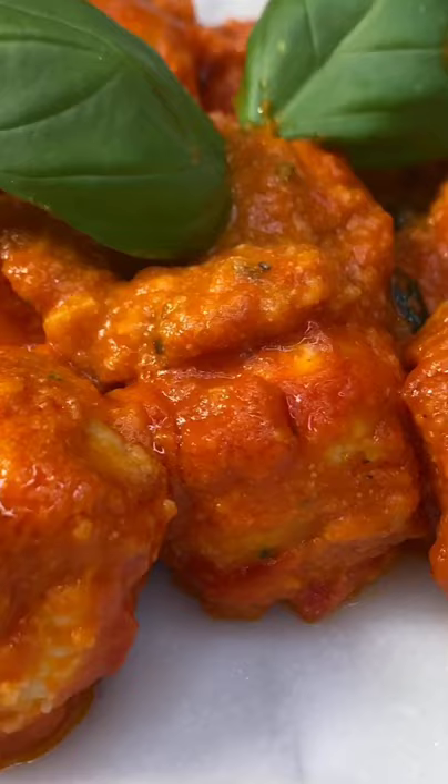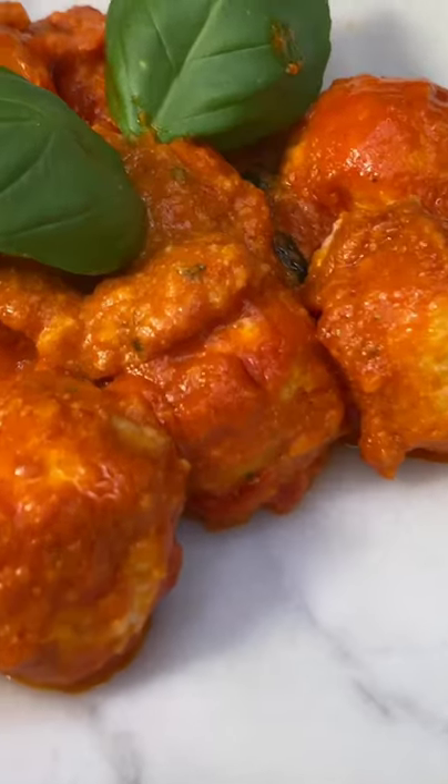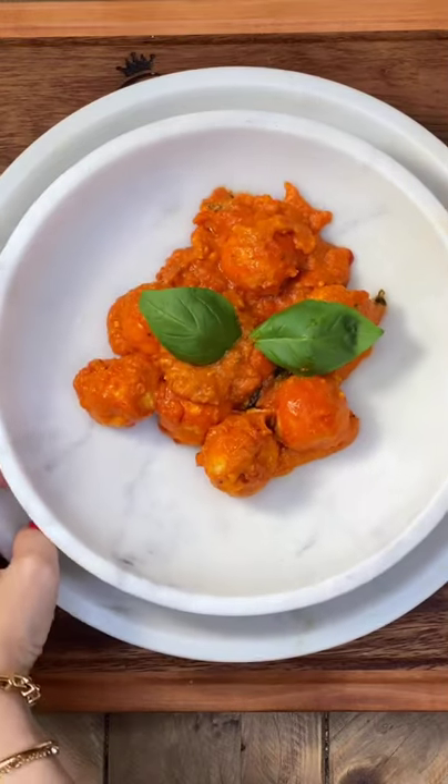Immerse the ricotta balls and cook for 10 minutes at a low flame. Now serve with passion. Just gorgeous.